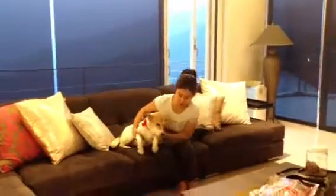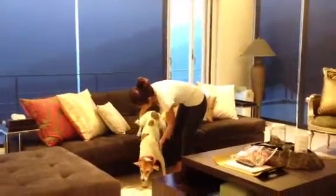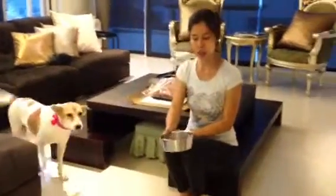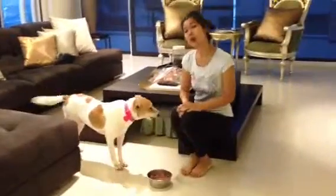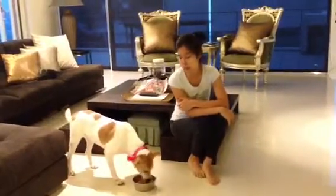We're going to go ahead and do a food aggression test right here. Come on, girl, come in. We have some dog food and a lot of canned dog food. When we do the food aggression test, we want the food to smell better, more yummy, so we can test to see if there's any aggression with higher value food.